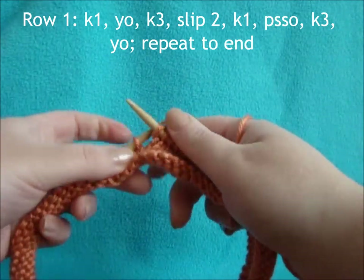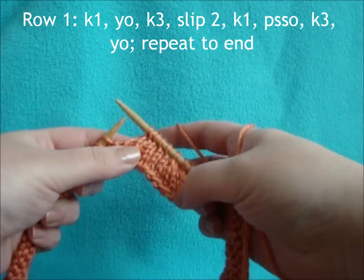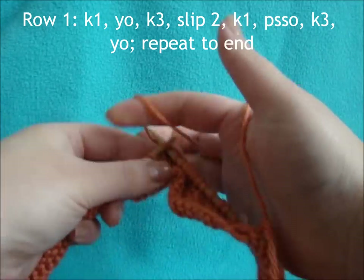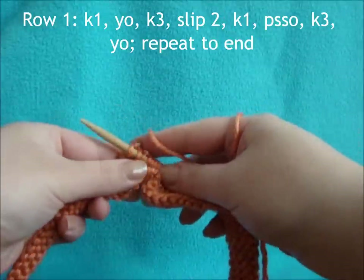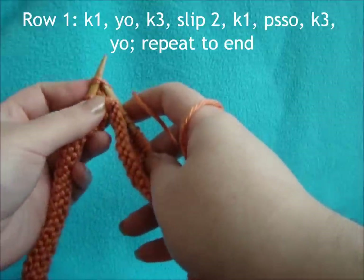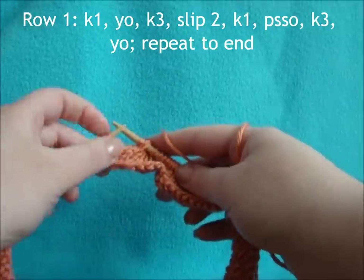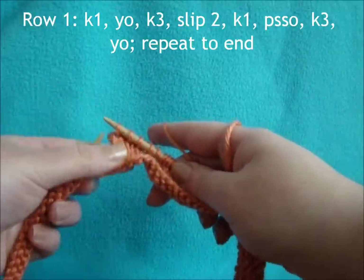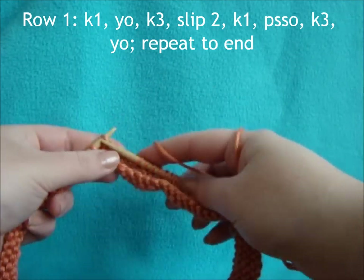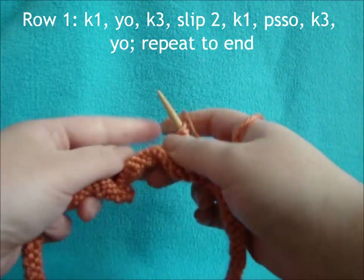Repeat that all the way across this row: knit 1, yarn over, knit 3, slip the next 2, knit the next stitch, pass both slip stitches over, knit 3, yarn over. Just continue that all the way across.